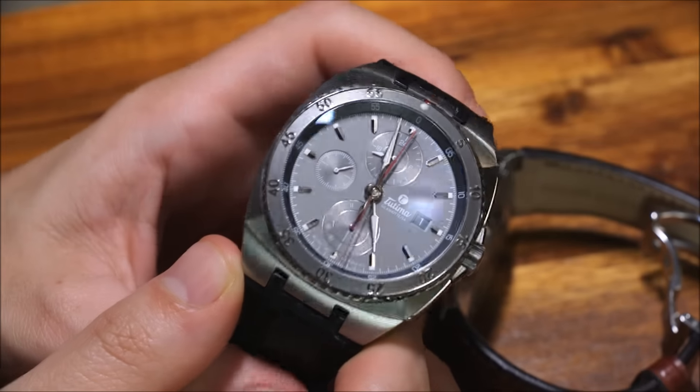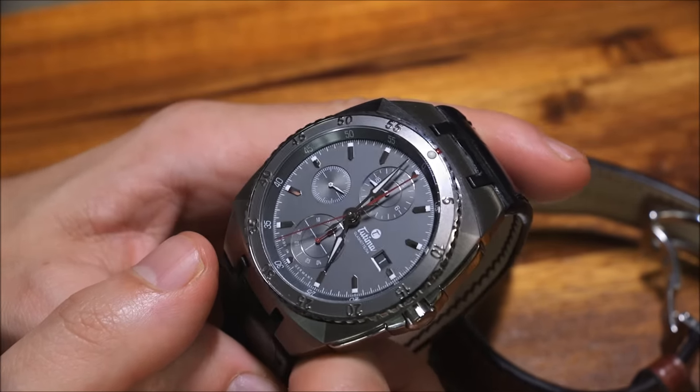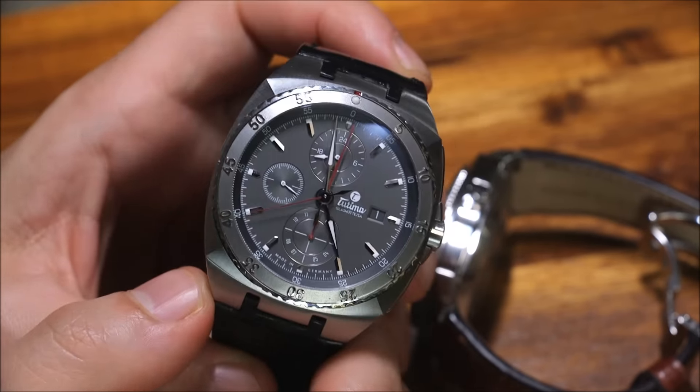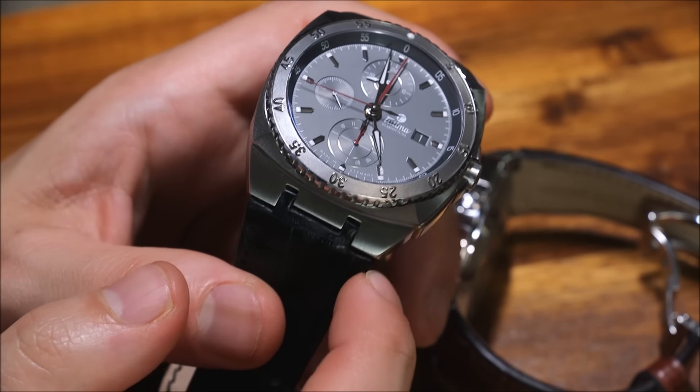If you look at the hands, this is part of their new design language. I actually quite like these hands — I think they're elegant. I would call them thin arrow-style hands. The Saxon 1 case is kind of like an angular cushion, and there's a bracelet available as well.